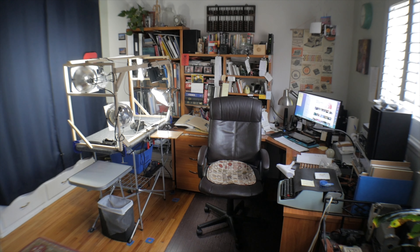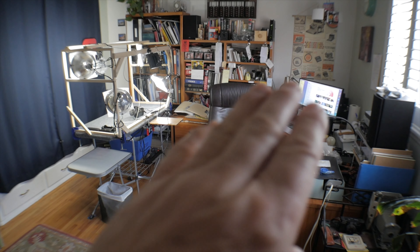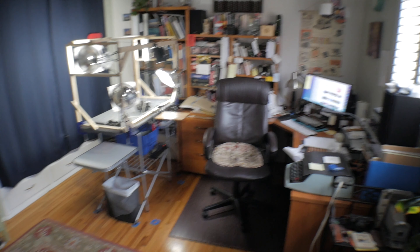This is my little YouTube studio slash office. I have a corner desk with my computer, some stereo equipment, a typewriter, and a bunch of books and papers and clutter up on the shelves.